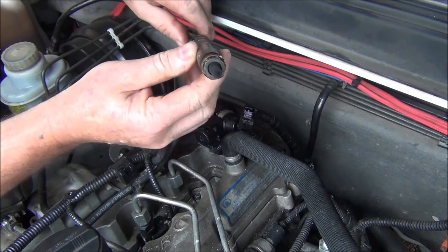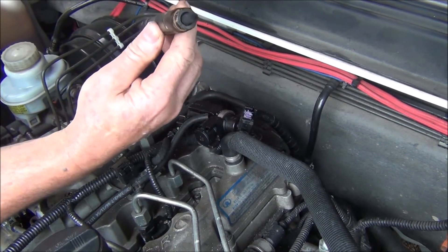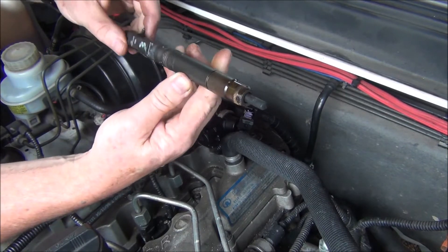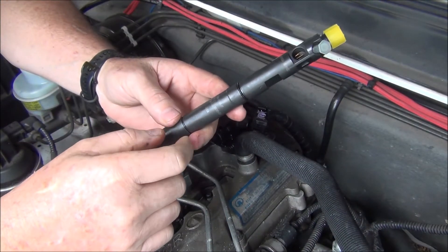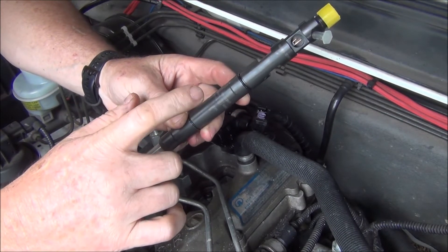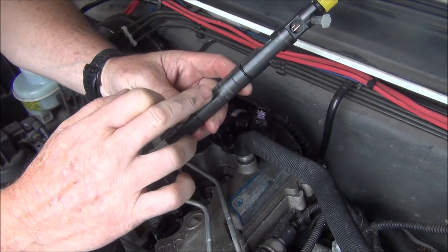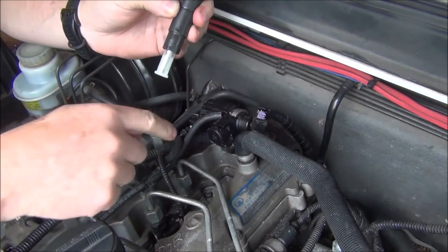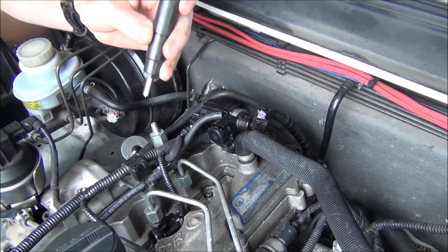Okay, that's what the injector looks like. I'm going to go back in and find the copper washer — it must be sitting down the bottom. Make sure you get that out so you can put a fresh one in. Here's the new injector. Before you put the injector in, you need to punch a number into the car's ECU — write down the numbers printed on the side of the injector. I've already put the copper washer in. Slide it in.